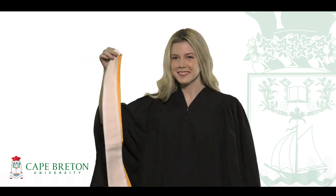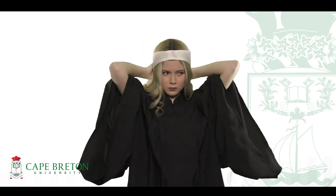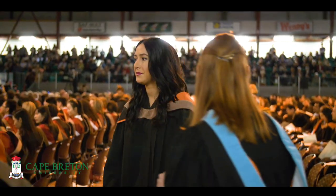Gowns should be worn closed and zipped to the top. Accompanying your gown will either be a hood or a stole, depending on the program you've completed. With either of these accessories, you may be tempted to add your own flair, show off your unique style, or make sure it's on trend. And while we celebrate diversity, just for today, we ask that you wear your hood or stole just as thousands of CBU grads have worn them before you.